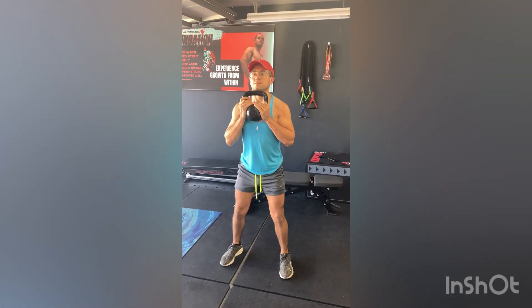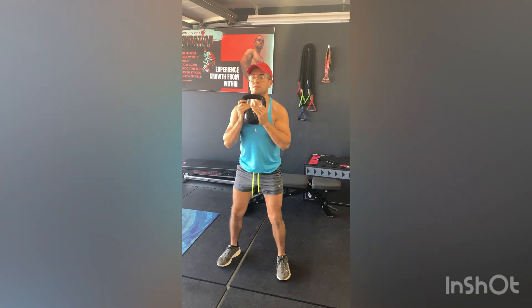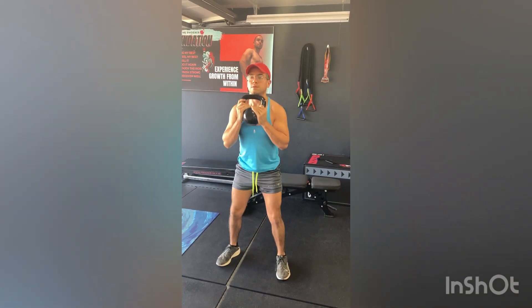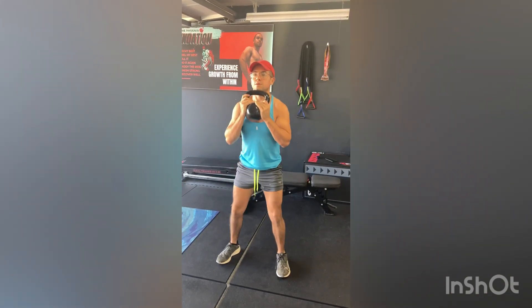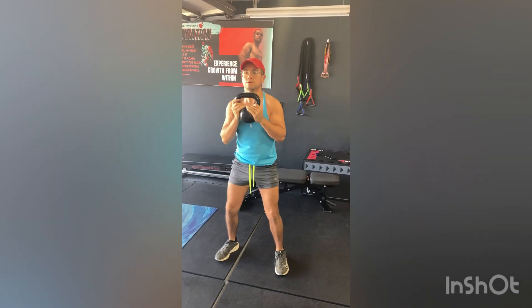With your feet in a comfortable squat position, hold one kettlebell where the handle and weight meet. Drop your weight into your heels, keeping your chest up and the kettlebell up. You can keep the kettlebell on your chest or holding out in front of your chest.